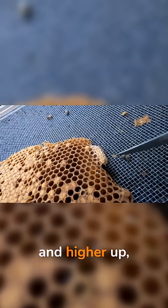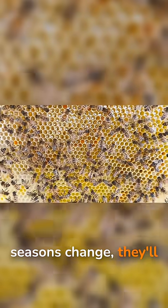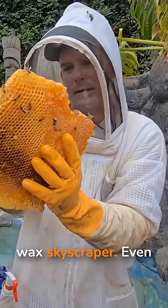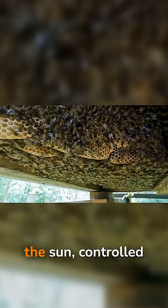Farther out and higher up, the bees store surplus honey. As seasons change, they'll refill, empty, and repurpose cells, constantly renovating their wax skyscraper.